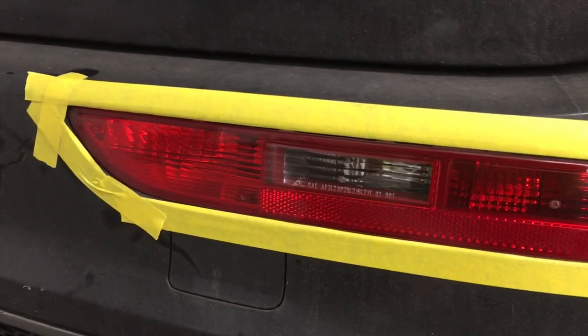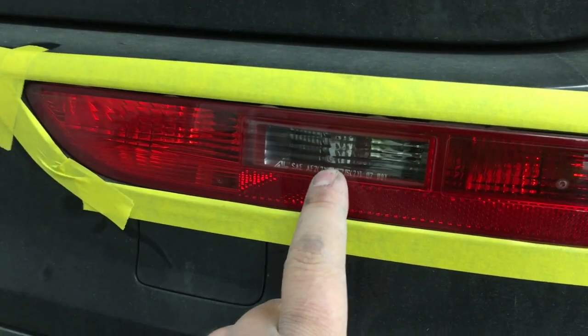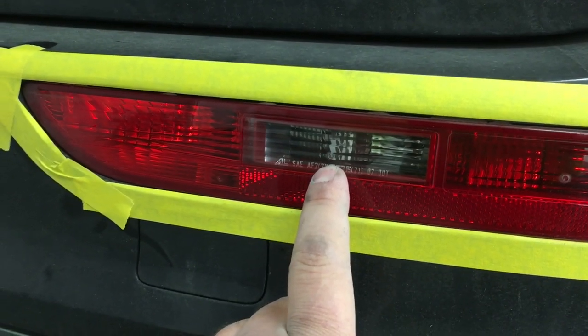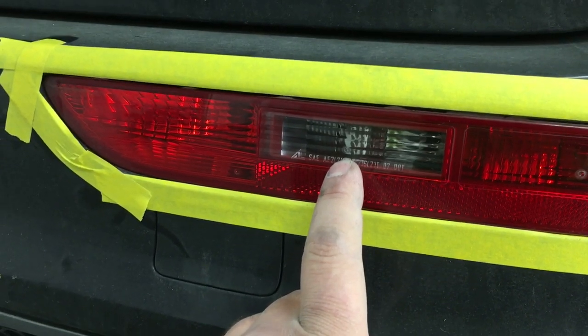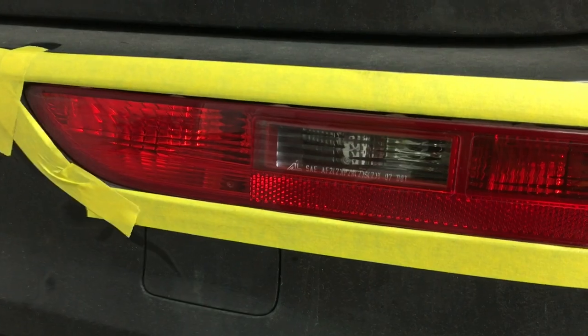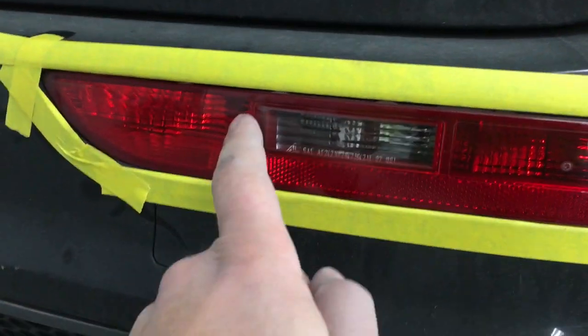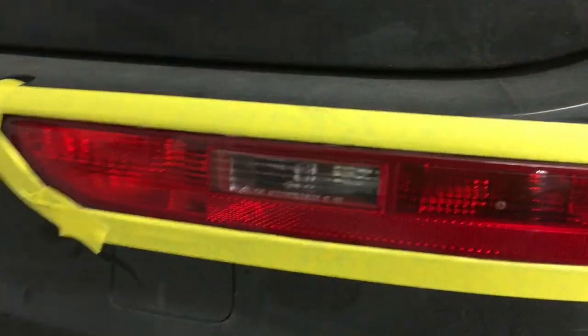On our bottom lights in the bumper, we actually have the reverse light, and I want to keep that clear so the customer can see when they're backing up. I'm going to go ahead and sand it, but I'm actually going to mask it off before I apply my nightshade, and before I clear coat it I'm going to pull the masking off and clear coat over everything. So that will remain clear, and the rest of it will be tinted, but it will all have clear coat on it.